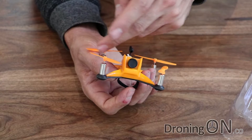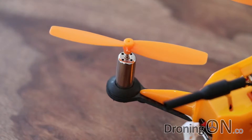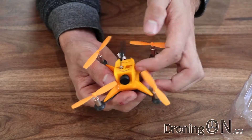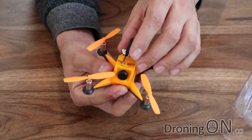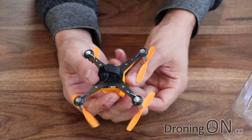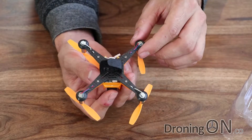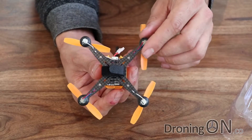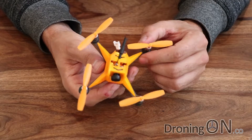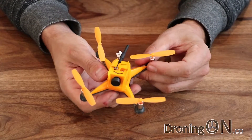The motors on here are brushed — tiny little 0720s. Don't expect them to live forever; they're not brushless, but they're incredibly cheap and easily replaceable. Looking at the construction, it's a single mold plastic upper shell, nice and solid — that's going to protect all the internal components. The actual frame itself is carbon fiber, which is really impressive to see: lovely bit of molding, nice and lightweight, with no excess material. All in all a really nicely constructed little unit, so let's give it a fly and see how it goes.